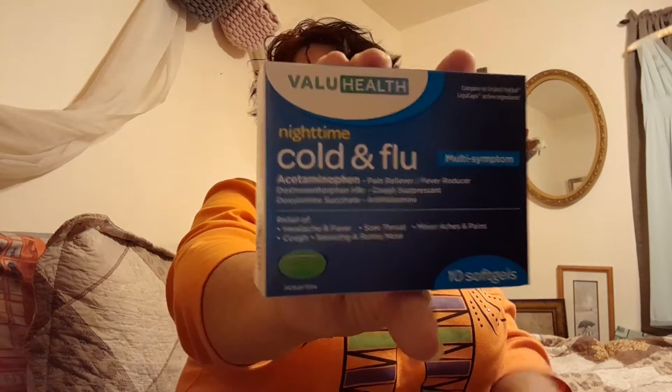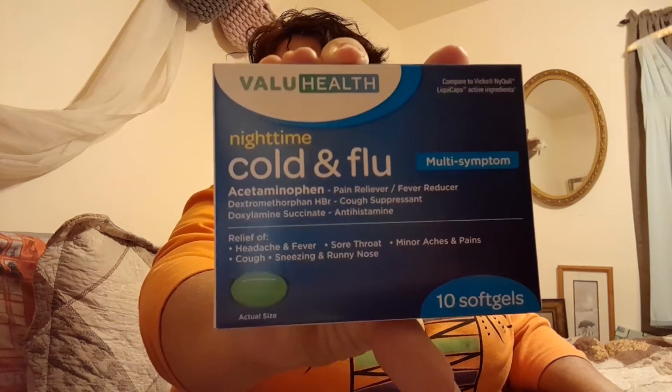I like the value health medicine from Dollar Tree. You don't get much — it's only 10 soft gels — and I don't like liquid medicine, so this is comparable to NyQuil LiquiCaps. It covers antihistamine, pain reliever, fever reducer, cough suppressant, headache, sore throat, minor aches and pains, coughs, sneezing, and runny nose. That's why I went to Dollar Tree — I needed medicine.